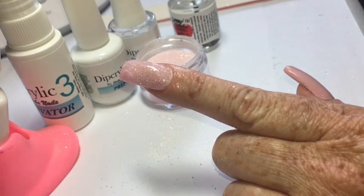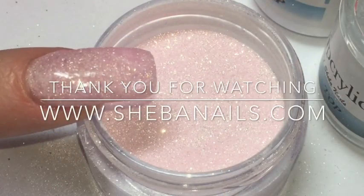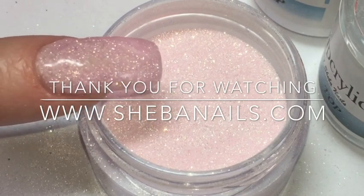That's all there is to doing a simple dip acrylic fill. This particular color is one of our new ones called Sugar Pink. If you have any questions about our products, please contact us at shiba@shibanails.com.